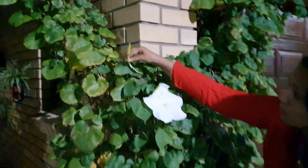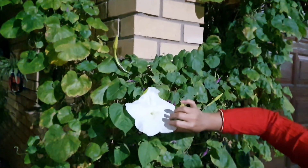These flowers are also very large. As you can see, this is the flower which is mostly loved by Lord Shiva.